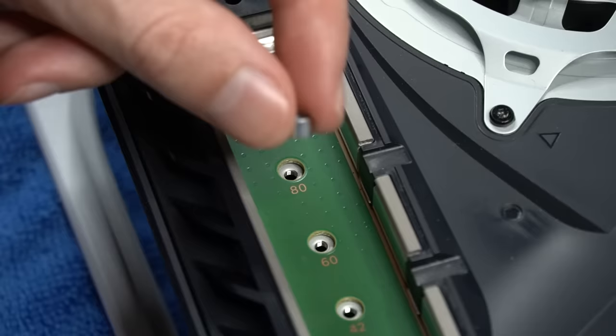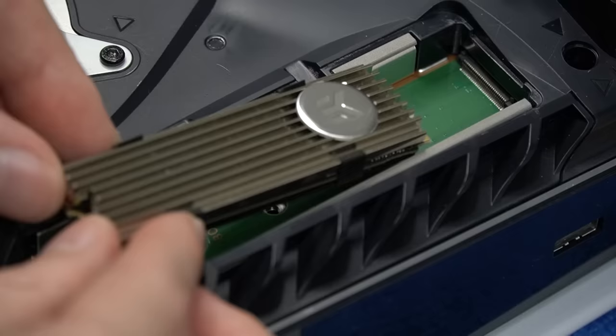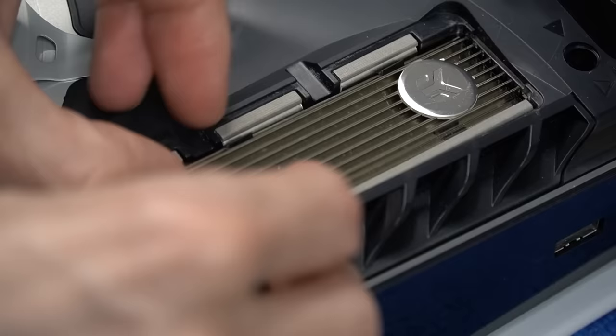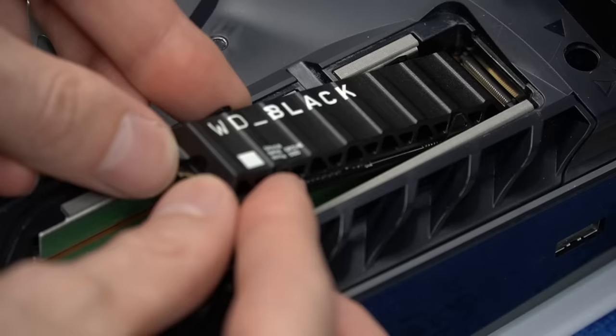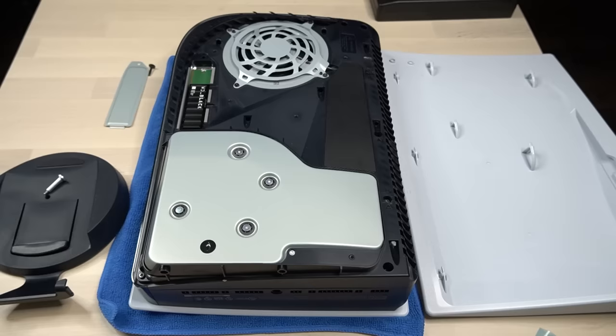Now we're going to place the spacer to the correct size of our SSD. Then install the SSD into the terminal — you want to approach it at an angle, and lift slightly upwards on the connecting end, and it should connect perfectly. Then screw it down. Now we're going to reinstall the expansion slot cover, the side plate, and then the stand.